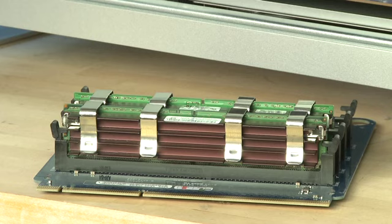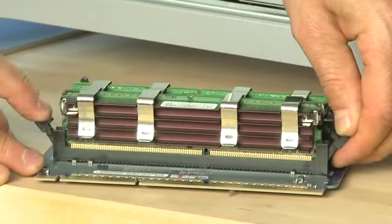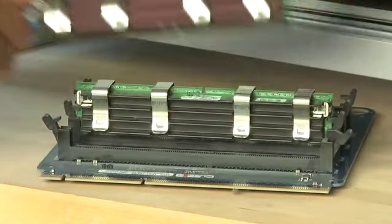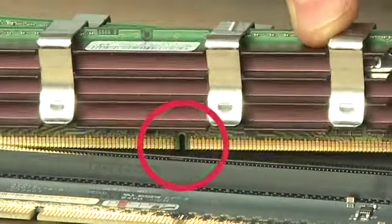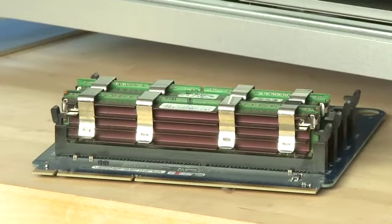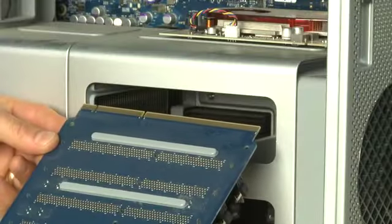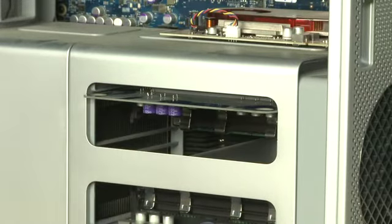As with the G5 model, the RAM is secured to the slots using tabs on the side. Pull the tabs to the side, and the RAM should come out. To put new RAM in, make sure that the notch on the RAM module aligns properly with the slot. Push it in carefully, and when it's in, make sure that the tabs on the side are re-engaged. Then when you're done, push the entire daughter board carefully back into the slot you pulled it out from until you feel it engage with the motherboard.